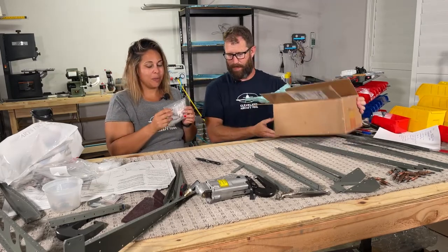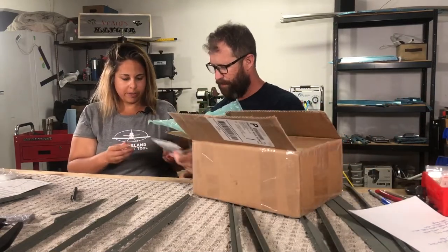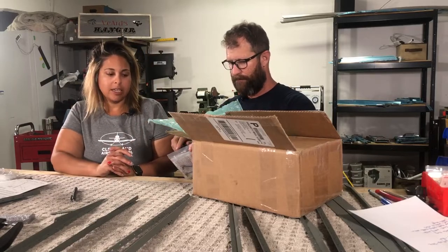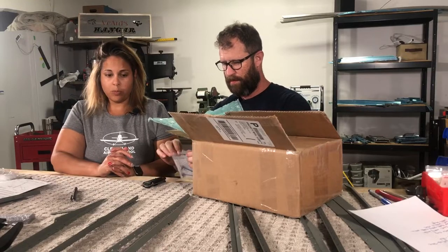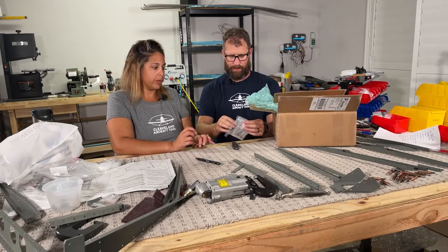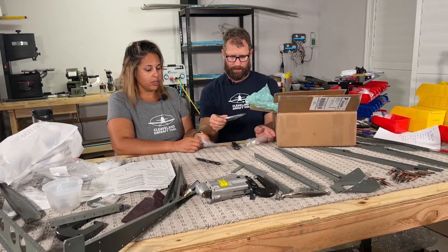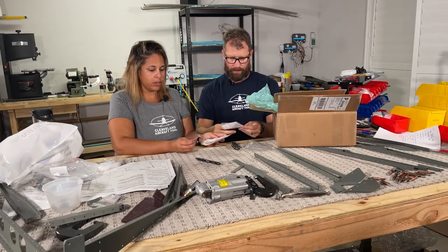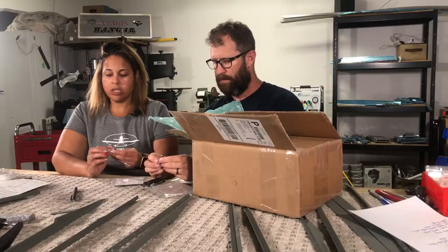So these I'm really excited about. I did not know what they were until we talked to Mike and he explained it and I was like, I got to have them. As you all know, we're in our tail kit, so we're working with a lot of edges right now. And these particular squeezers fit in the pneumatic or hand squeezer and help you with the edges, the trailing edges.